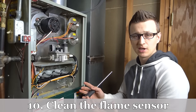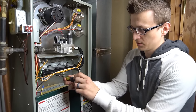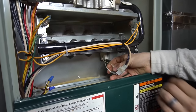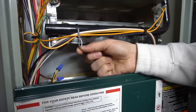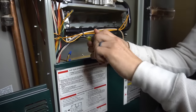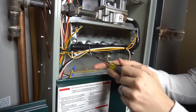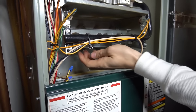Maintenance tip number ten is to occasionally — every couple of years — clean the flame sensor. A dirty flame sensor is the number one furnace problem in my top 10 video, so cleaning it periodically prevents trouble down the road. On most modern furnaces, the hot surface igniter has two white wires going to it, whereas the flame sensor has only one white wire — that's an easy way to tell them apart. To remove it, turn the power switch off first.